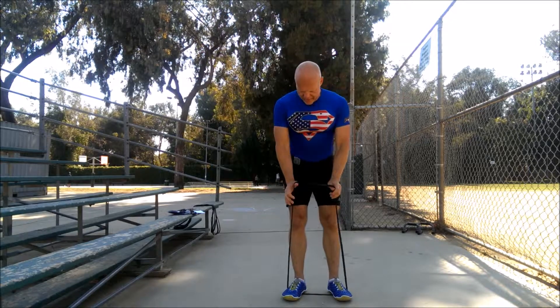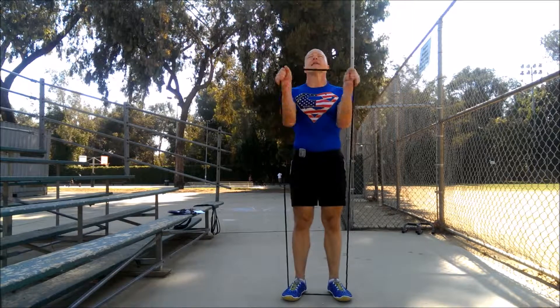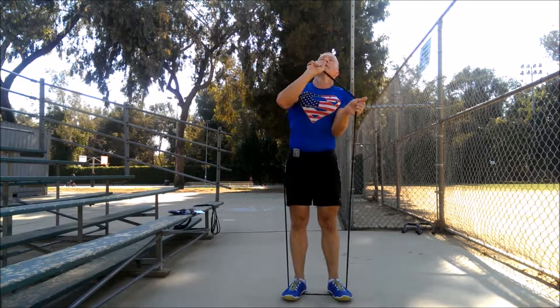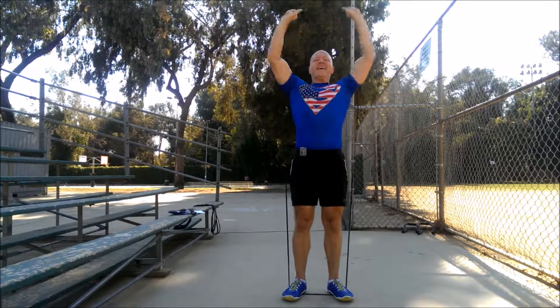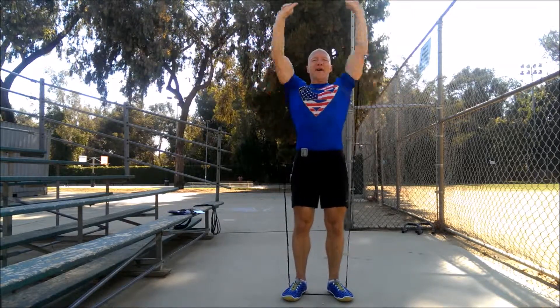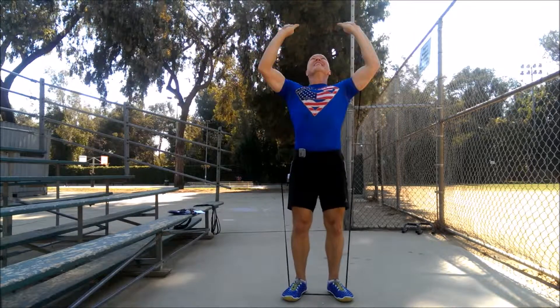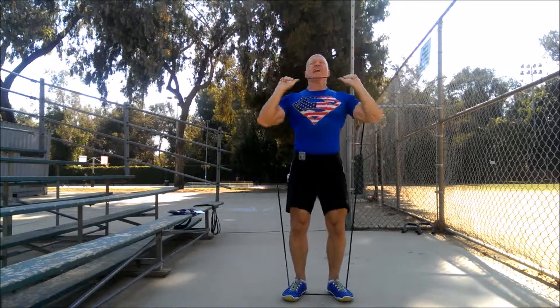Keep remaining in the same spot. Thumbs are shoulder width apart. Shoulder presses to the front as quick as you can. Go. Last set — be a hero. Just get it. Try to suck that navel against your spine. Break. Good job. You finished it.